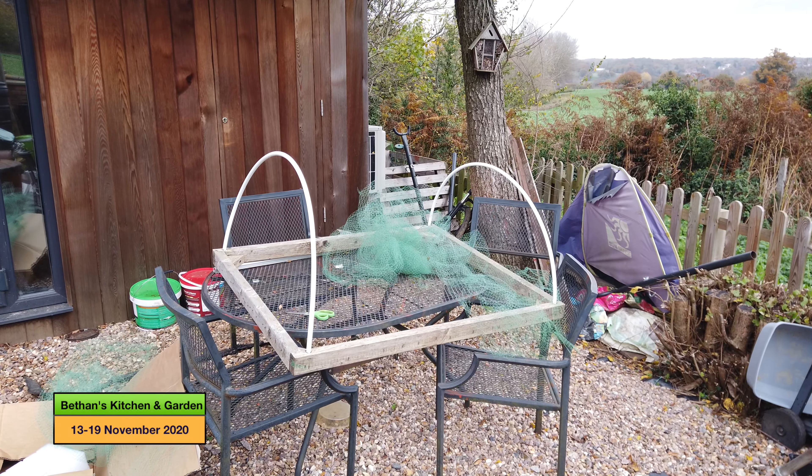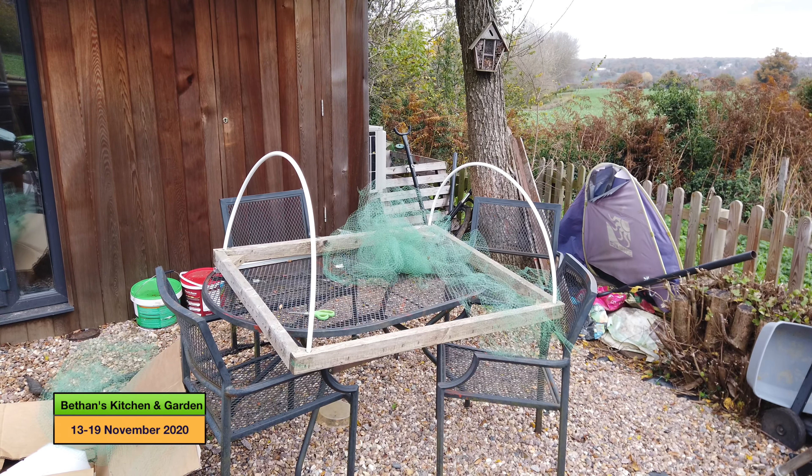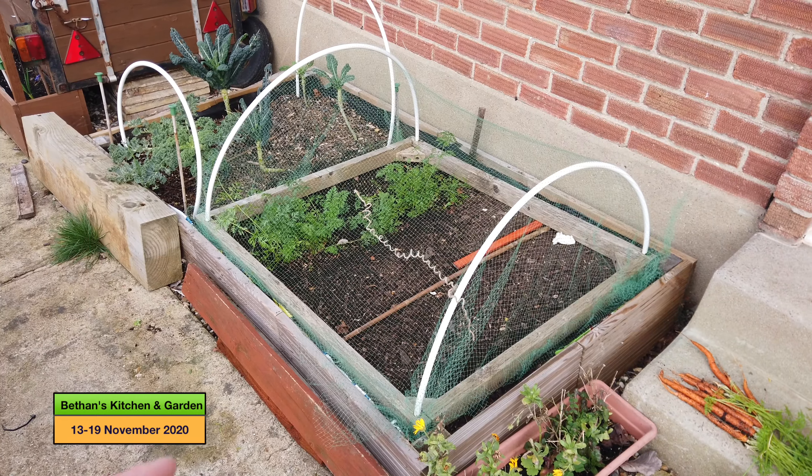I'm going to swap out the perspex for the cloche. I'm not going to set up on a tripod today because it's already drizzling, so I kind of want to get on and do as much as I can whilst I can. I shall bring you back once this is done and show you the cloche in situ.